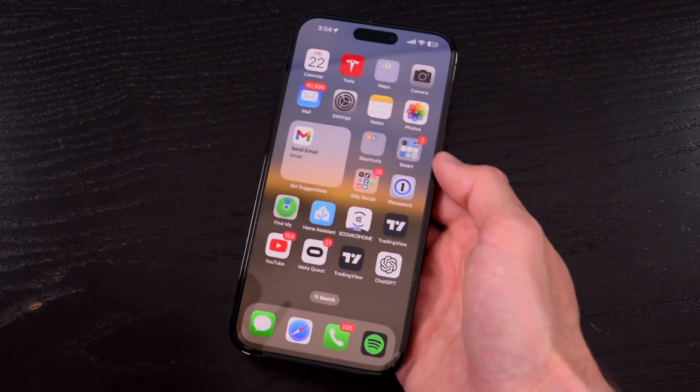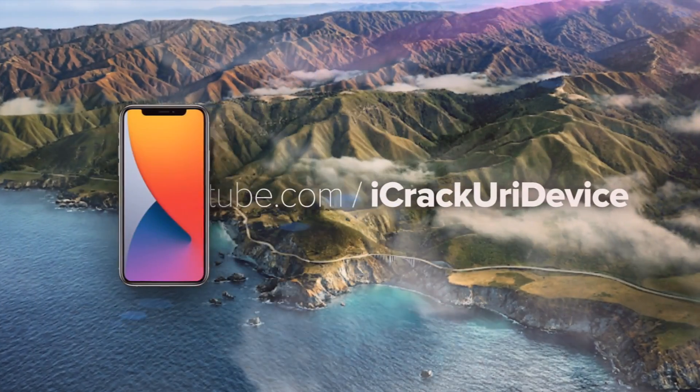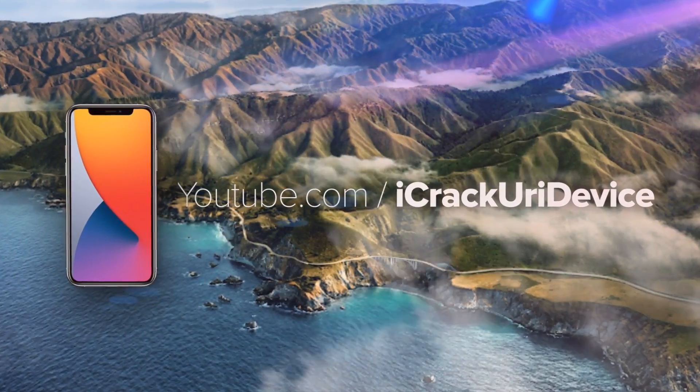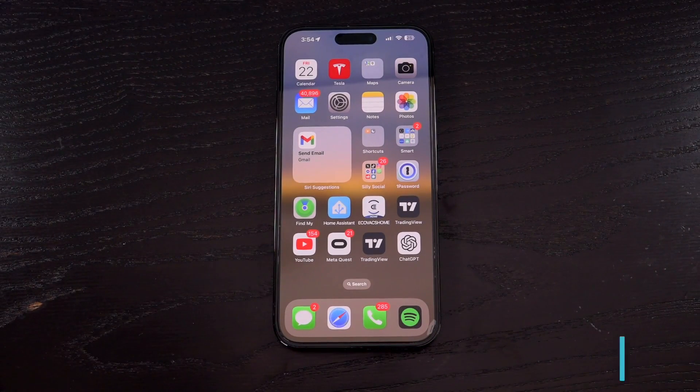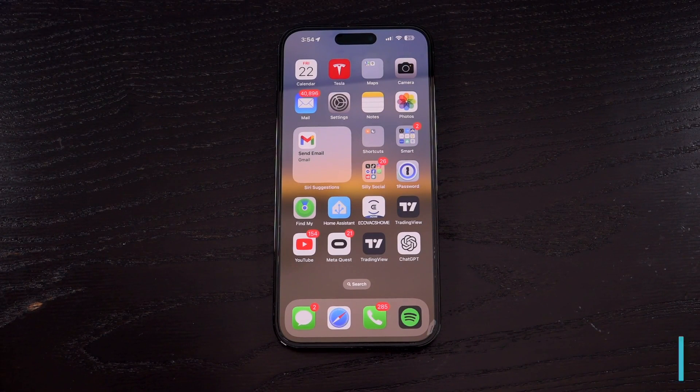Hey YouTube, today I'm going to show you how to restart your iPhone. It sounds simple because it is. This is the first video in my new series entitled iPhone Basics, because believe it or not, the basic things aren't always straightforward. So if you're struggling to restart your iPhone, this one is for you.